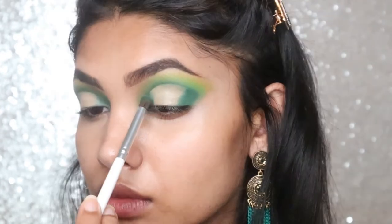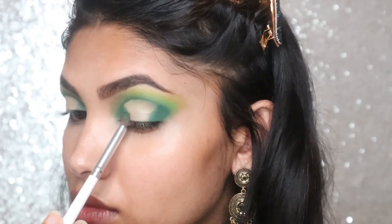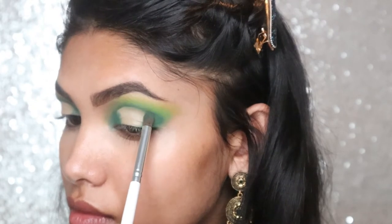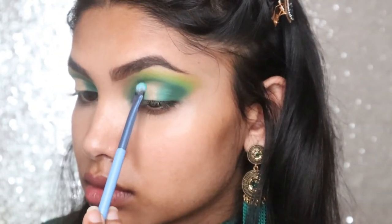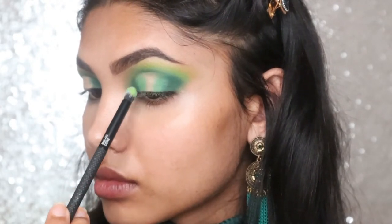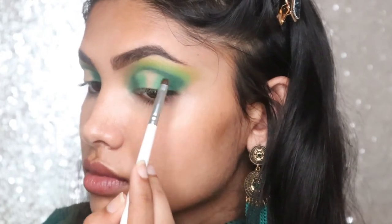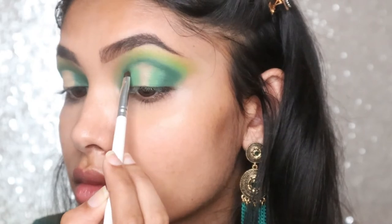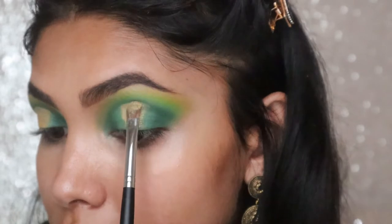Now I'm going to work backwards towards the center of my lid. I'm dipping back into the Gemstones palette and taking the green shade, applying that to the inner and outer corners. I'm again bringing the same deep dark shade around the top edge of the cut crease to define it.